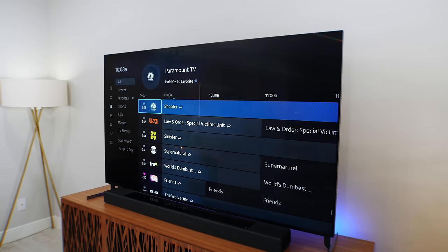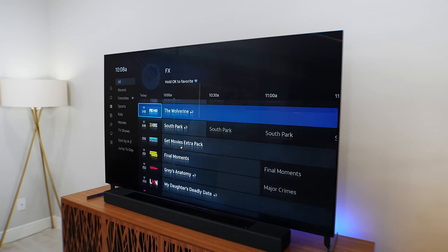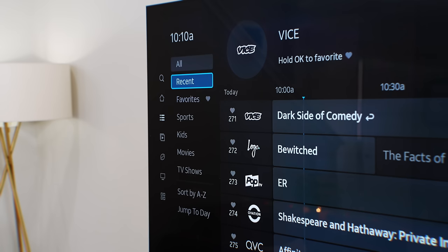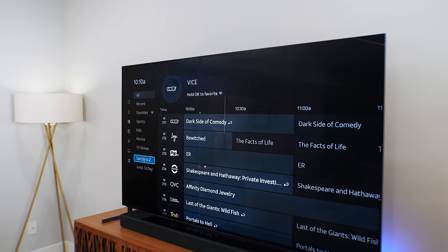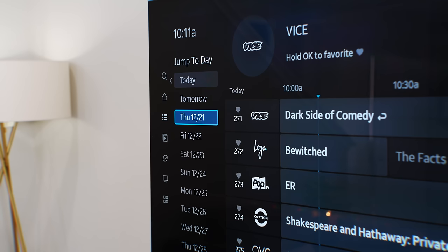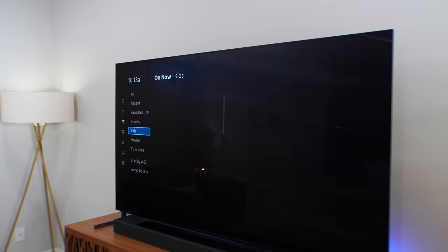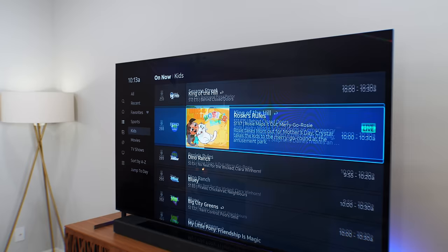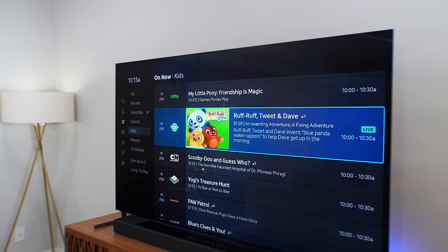The traditional guide is the next one, where you get a list of all the channels available. Different packages determine how many channels are available, but I like how they're separated by recent, sports, kids, movies, and TV shows. You can even organize them A through Z or by channel number, and you can jump ahead days to see what shows are coming up during the week — which is brilliant. My kids absolutely love the kids tab — they know exactly where to go — and what I like is that I can control what's showing up there, so I know exactly what my kids are watching.